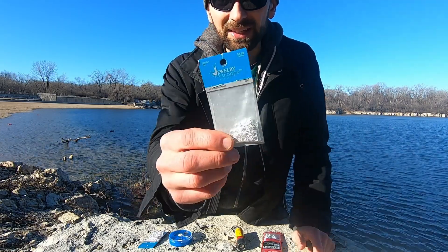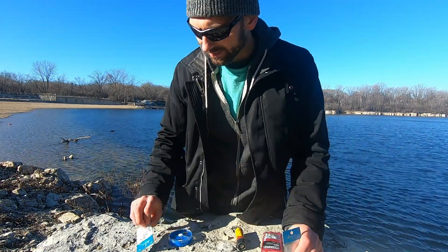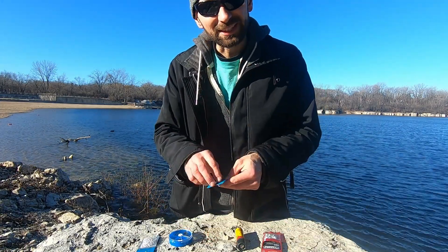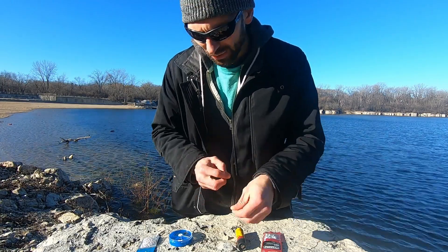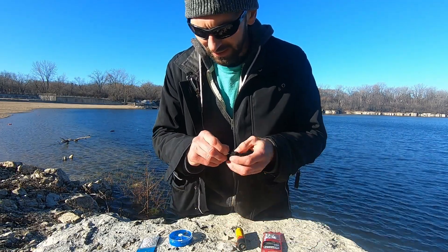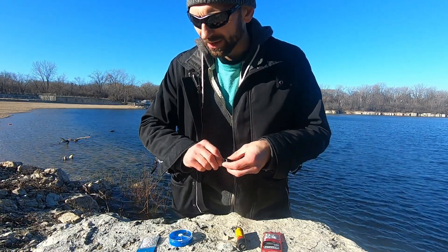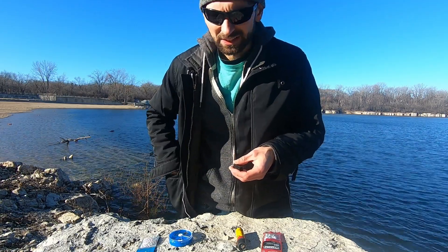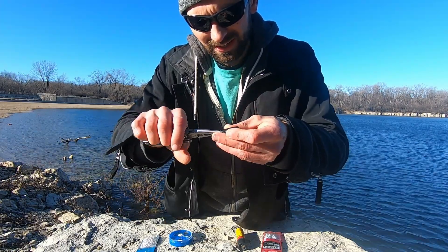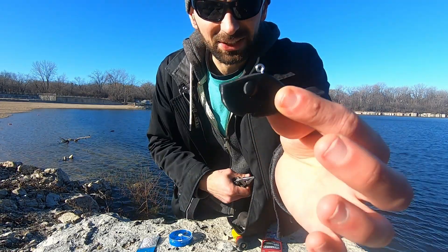We'll start out with the eyelets and split rings that I got from Hobby Lobby. I was surprised they had them — it's more for jewelry, but it gets the job done. After a couple days I did notice these start to rust, so probably the best bet is to buy the official eyelets and split rings for fishing lures online. I'm just showing you that you can get it done at your big box stores. You could also put a drop of epoxy or super glue on it to make sure you get a nice snug fit.